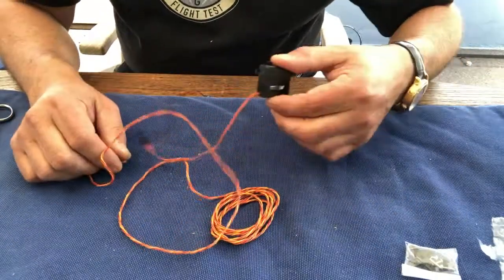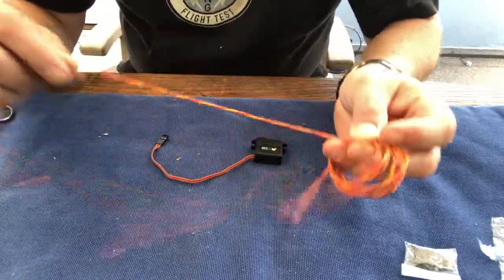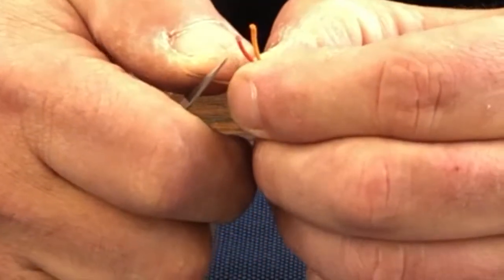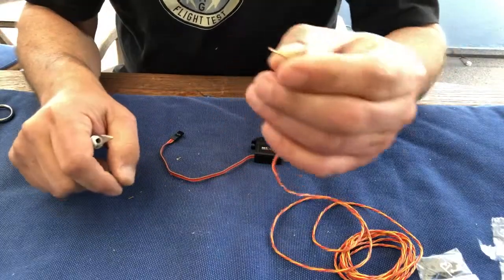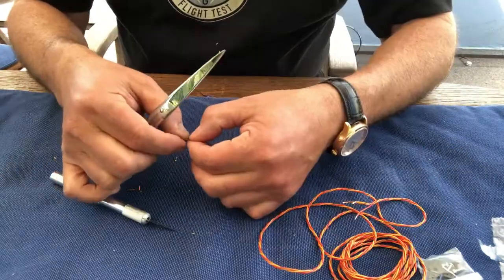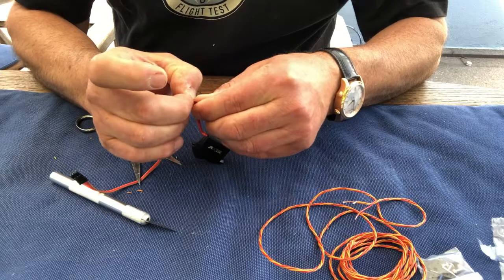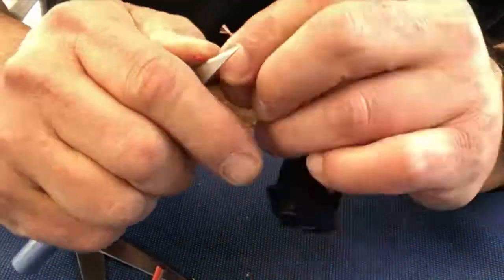If you buy the power combo with the servos, you will also find these very thin, very high quality leads — actually, funnily enough, they're from Germany. There are different methods of how to remove the insulation at the end of the cable. I just use a very sharp knife. Now you have to be brave and just cut the original lead off, then take the leads apart and take off the insulation at the end as well.